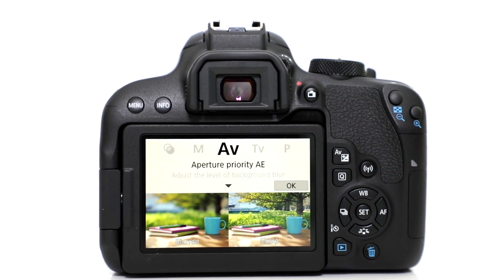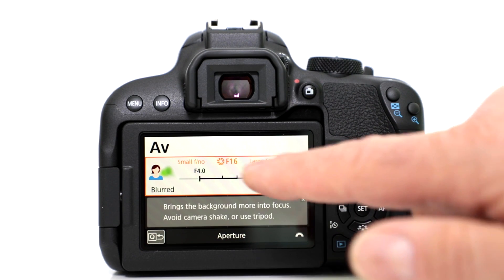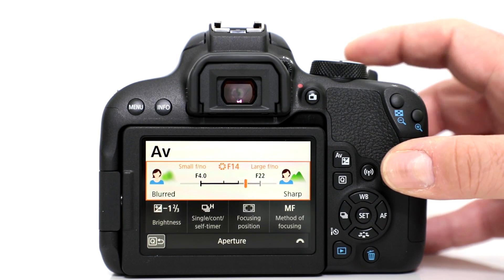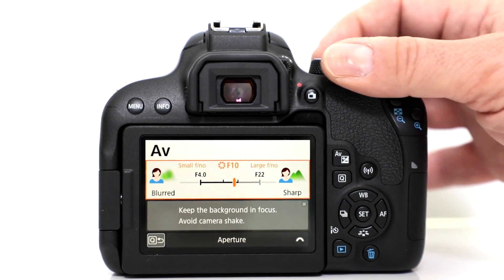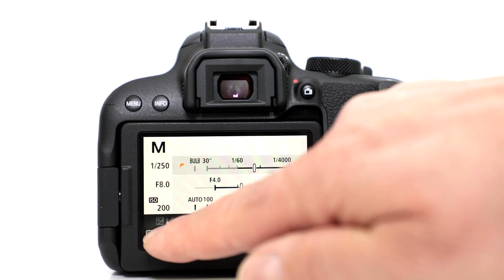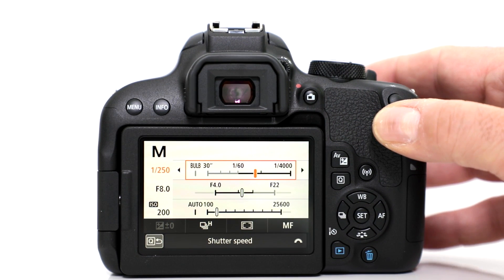Aperture value — that way you can control your bokeh. You have the capability of changing it right on the screen and it consistently helps you out. You can also work with the command wheel, or if you prefer working with the touchscreen, absolutely have at it, because this is one of the best in the business. Then you have full manual exposure where you're in full control, choosing shutter speed, f-stop, and ISO.